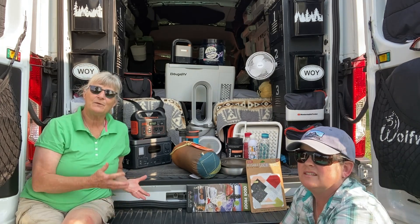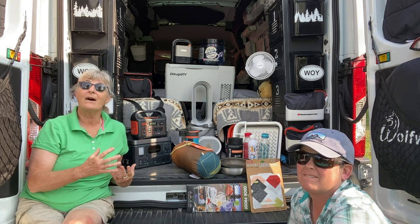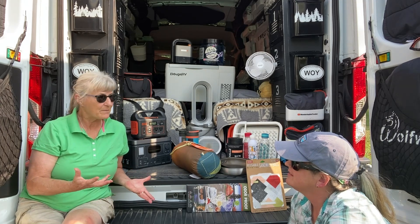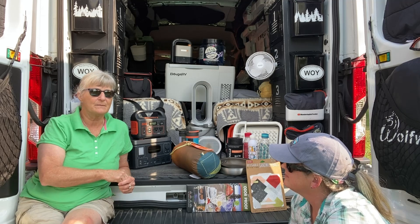As many of you know, Shannon and I do a lot of yard selling. We have found so many things at yard sales that are now part of Fran's setup, and we're going to be sharing those things with you. We also find things through Amazon, and we do provide links below where you can find those items.